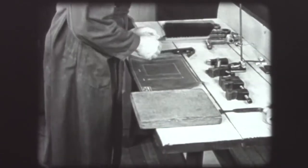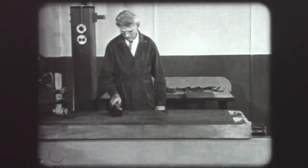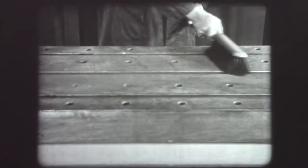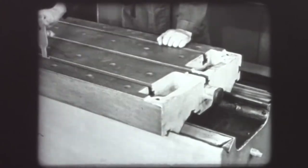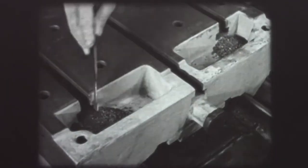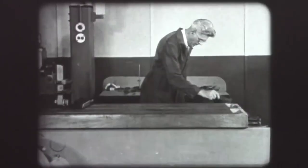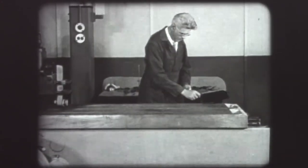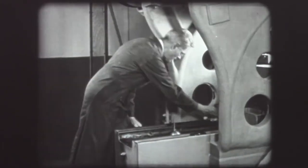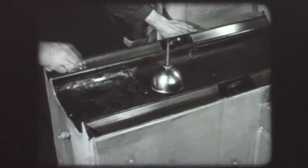A brush and scraper are used to clean the table and T-slots. The table must be clear of all chips and grit to avoid scratches and ensure accuracy. The T-slots must also be scraped clean. Wiping the exposed V-ways removes dust and grit, which would cause friction and wear.